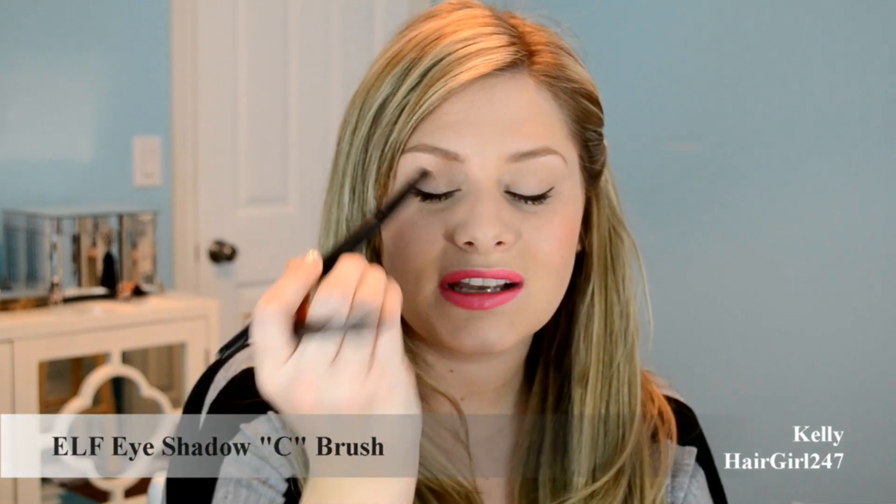This is the Sigma 239 brush and I'm going to compare it to the ELF eyeshadow C brush. Because my eyelids are smaller, I like the Sigma 239 more for precise blending. But I've actually been using the ELF one more for blending because it's a little bit more stiff. This one's a little more fluffy, so I definitely like to use the stiffer one when I want controlled blending instead of gradient blending.